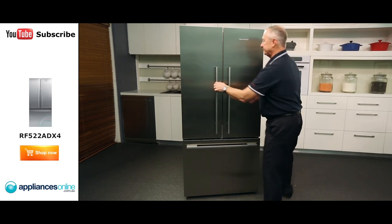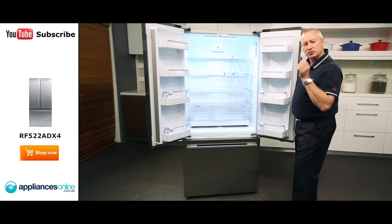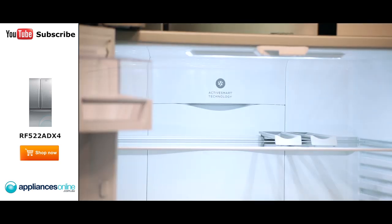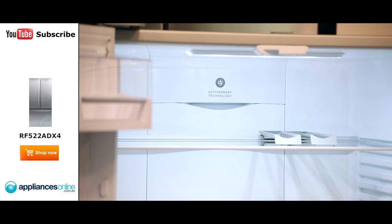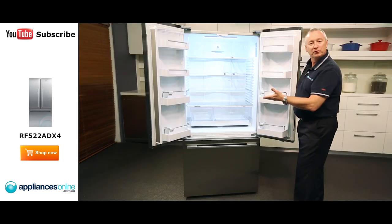Let's have a look inside. At the top we have LED lighting, so it's a great energy saving feature. At the back we've got Active Air technology, which monitors how often you use your fridge and keeps a constant temperature from top to bottom.